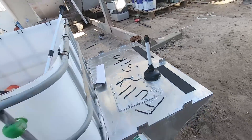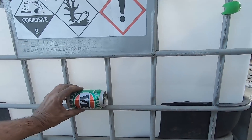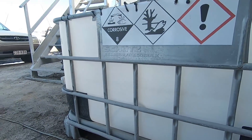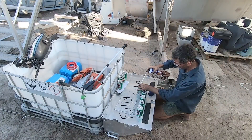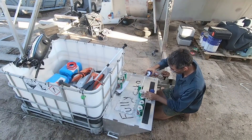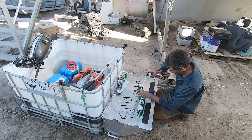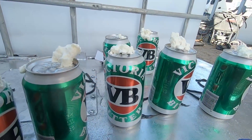We're going to get these cans, fill them with expander foam, and cable tie them on — to give us a little bit of buoyancy and take the roll out of it. The stuff expands quite a bit. Very buoyant.